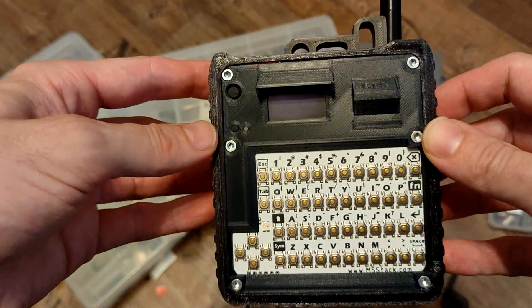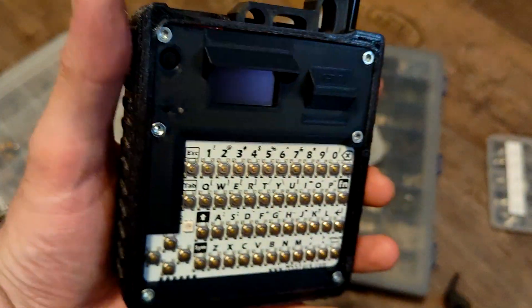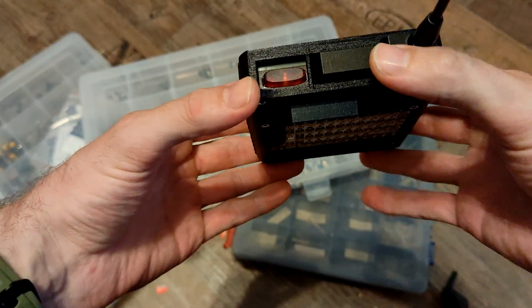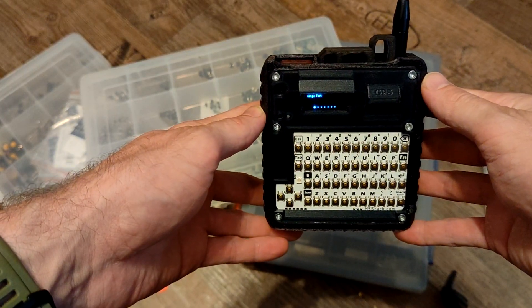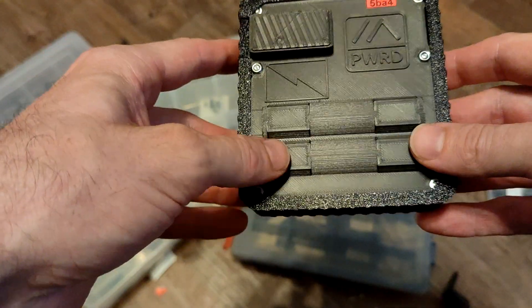I also added a notification LED — a very bright one — so when you send a message you have that really bright, well-visible LED on top.